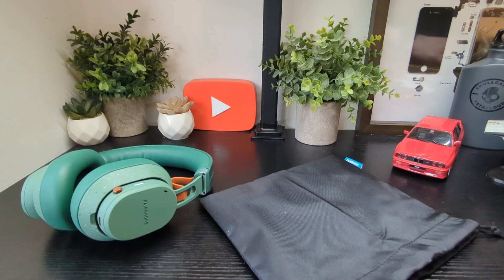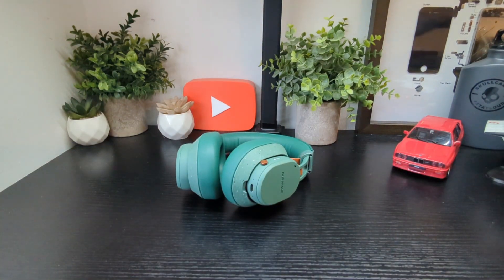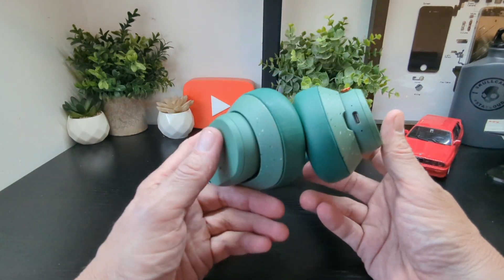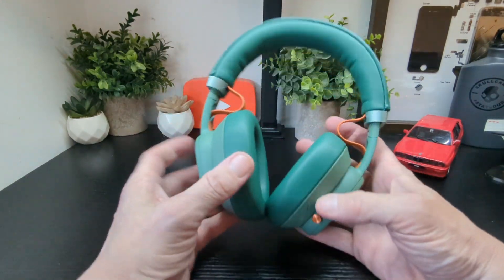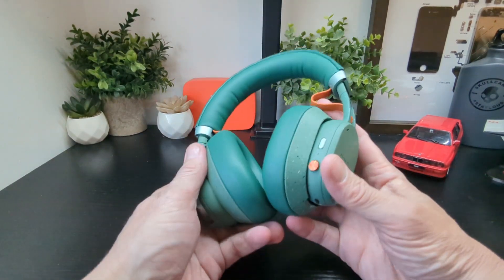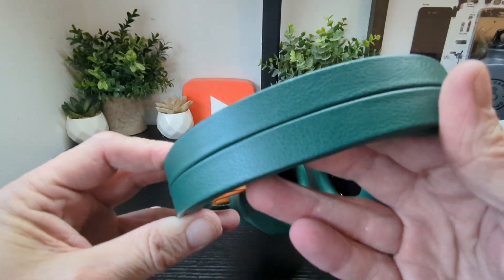We received these a couple of weeks before they're actually launched, and there's no cable in the box — in keeping with sustainability, since we all have one at home. First impressions: they feel really premium with nice materials on top.